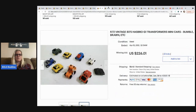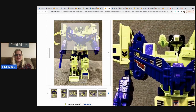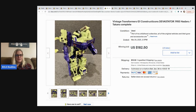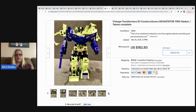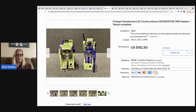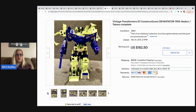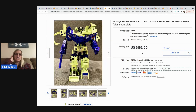This is the vintage G1 Constructicons Devastator from 1985, and it's complete. He's a bigger figure that breaks down into multiple vehicles — it looks like a lot of work. I'll be honest, I am horrible at transformers. I actually have a whole tote of them sitting unlist because I can't figure them out. This one sold for $182.50.